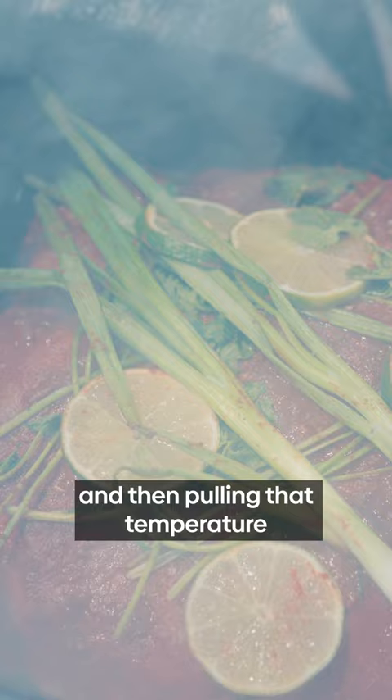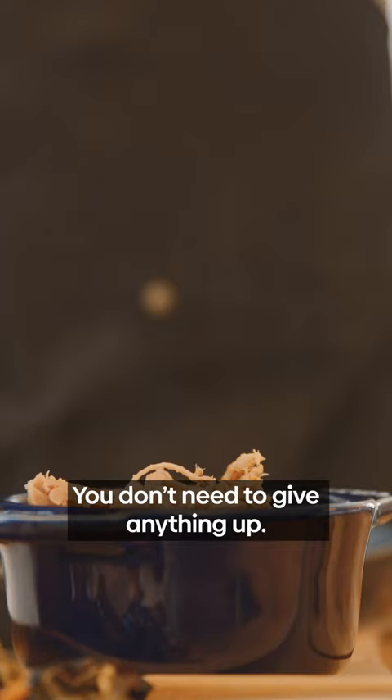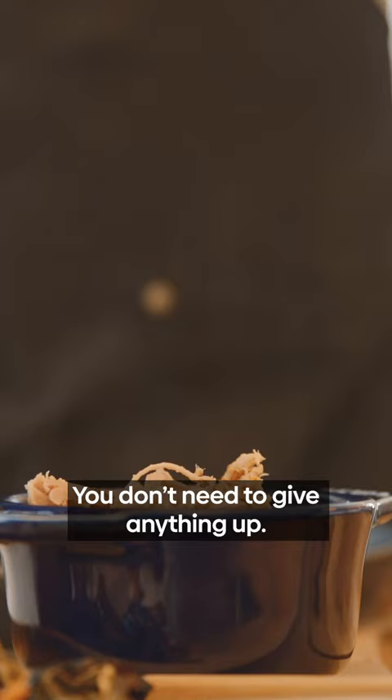Getting up to 375, 400 degrees to get the temp of the meat where it needs to be, and then pulling that temperature back down again and holding it at about 275 degrees. Once you understand what that means, the reality is you're working with an oven. You don't need to give anything up, and that's all anybody needs to know.